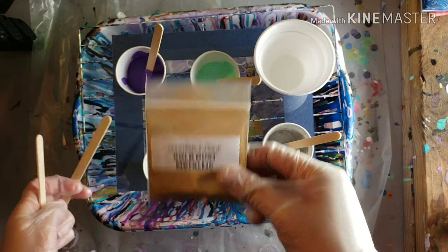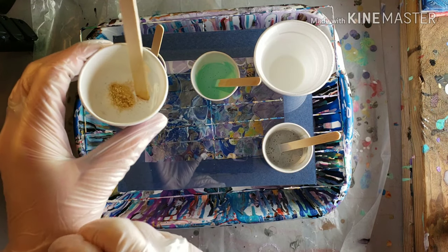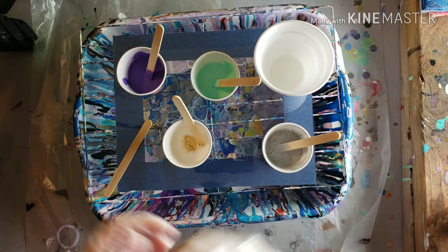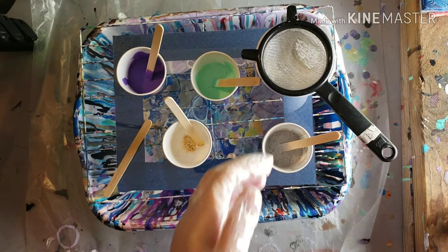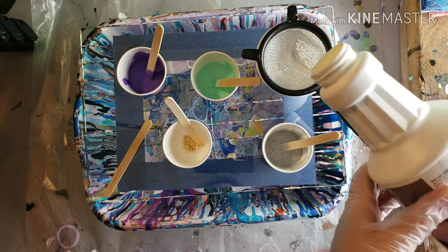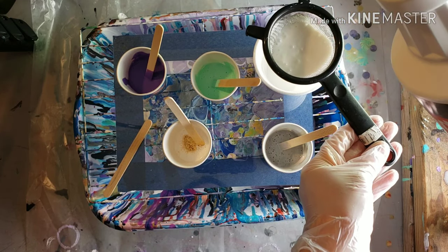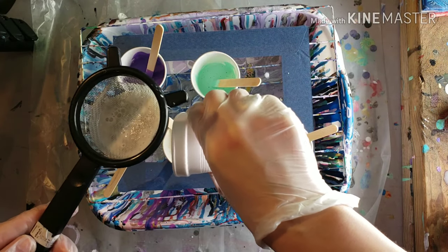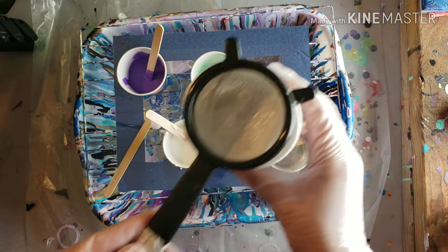I'm adding some gold dust metallic to my white right here — just about an eighth of a teaspoon. This stuff puffs up — I remember now. I haven't used this in a long time. I should have had my respirator on; I was trying not to breathe for a minute. Always stir your white paint really, really well. Just spilling Floetrol on my glass — that's okay. I'm going to need a little bit more Floetrol.